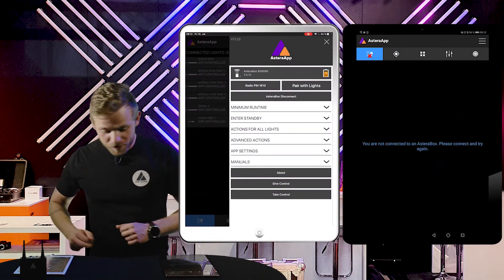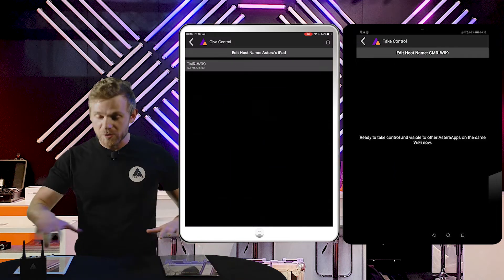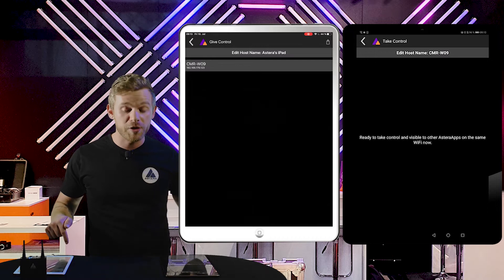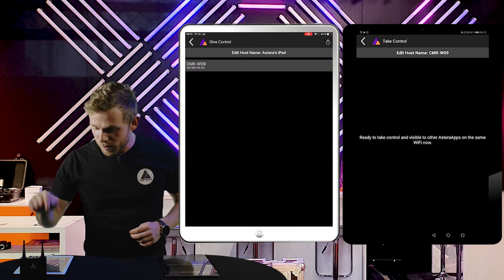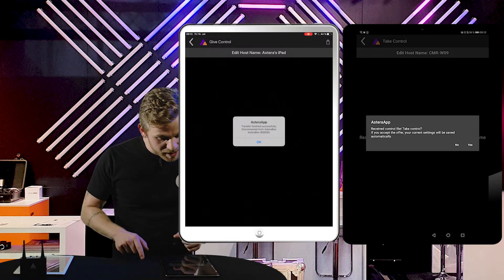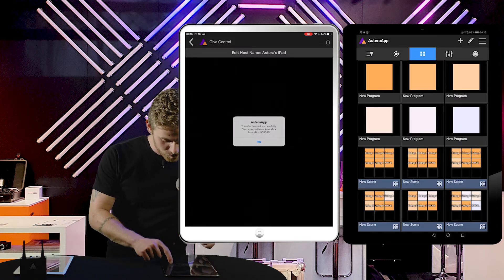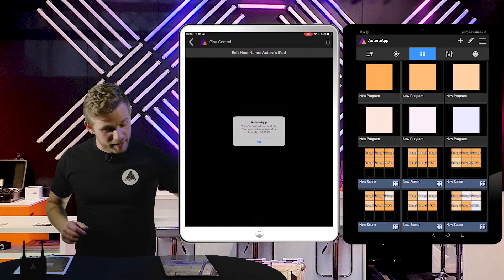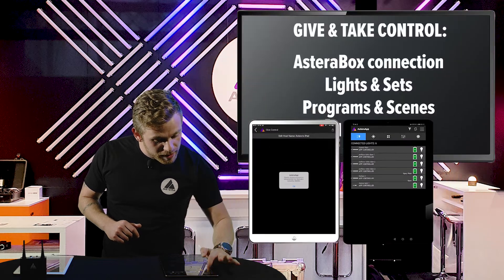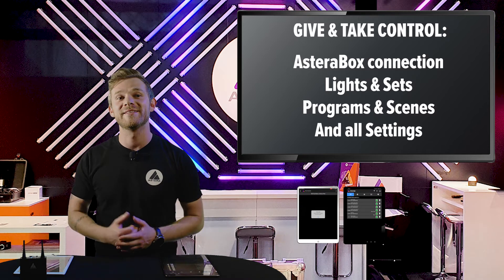Let's try — push give control here, then on the other tablet go to the main menu as well and tap take control. Since both are on the same Wi-Fi network, you now see on the controlling tablet the other unit popping up. We choose it, it starts transferring — you can also see it on the take control tablet that we are now receiving the control file. We simply confirm by clicking the yes button, and you will see the Astera box is already connected. When we go to the list of connected lights, they are already there too — it shares the radio pin and basically everything.